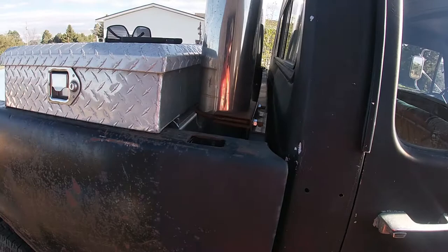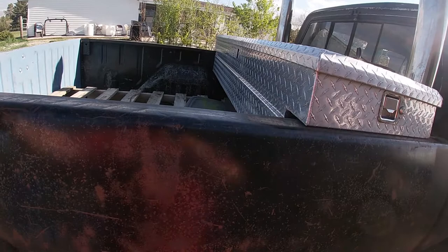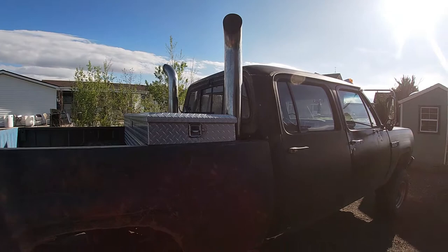But the stacks combined with my toolbox push the toolbox back about six or seven inches. I'm already only working with a six-and-a-half-foot short bed, so that brings it down to like four feet of usable space. I have no room to put anything in this truck.